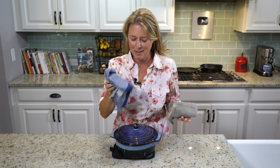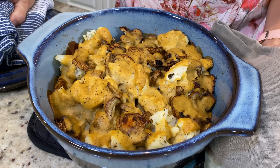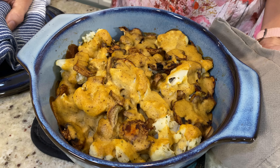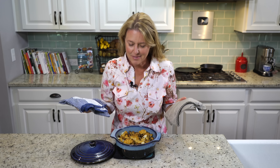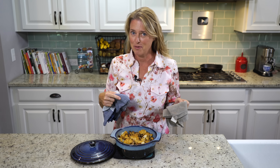It is out of the oven. Come on in for a look. The smell is amazing. I'm going to let this cool for a few minutes, and then I'll meet you at the table for a taste.